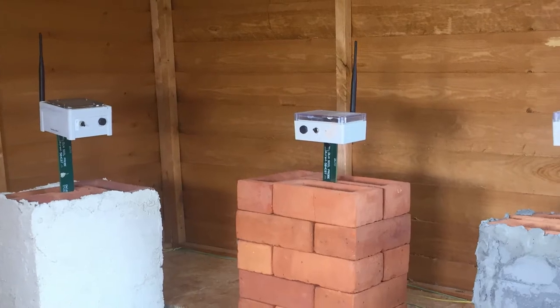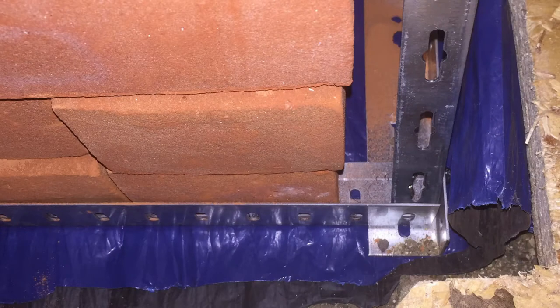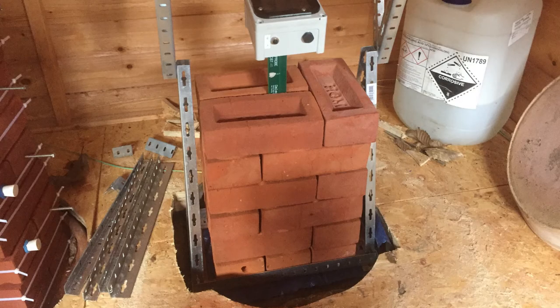These sensors are those spikes with the boxes and the antenna on top. As the next step, we lifted the test walls and pulled out the damp-proof membrane, allowing our test walls to absorb moisture from the soil. For lifting them, we used those metal frames, as you can see under the walls, which were disassembled and removed when the experiment began.